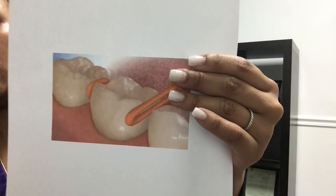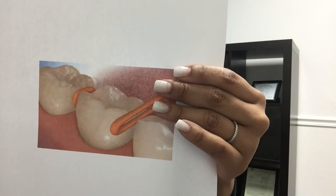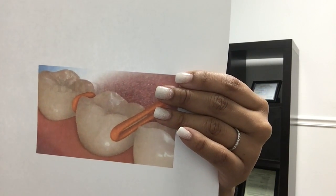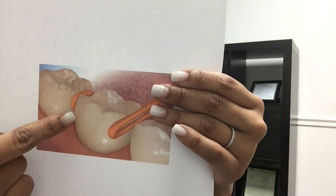So for example, if you're getting an appliance like an expander or anything like that, more than likely we will place the separators in between your molars. Your teeth are moving, creating room — moving apart to create enough space so we can fit those metal rings, or the bands as we call them.